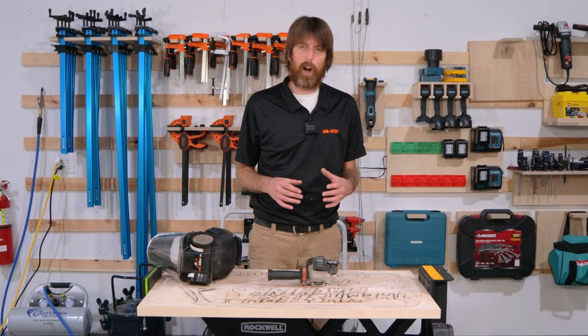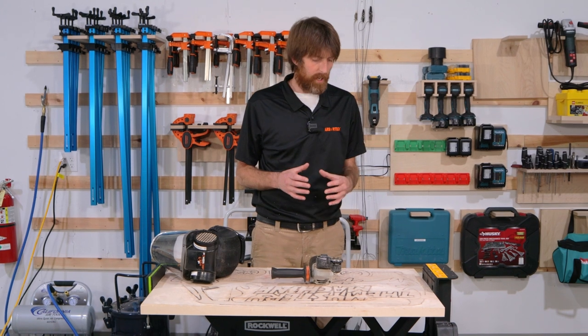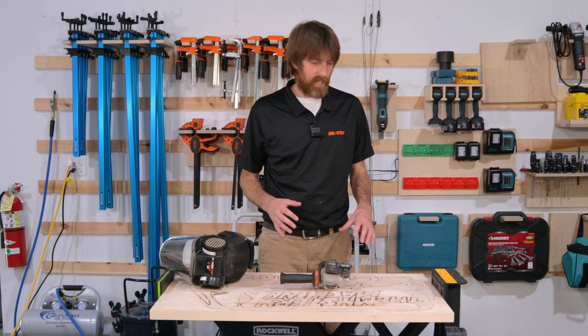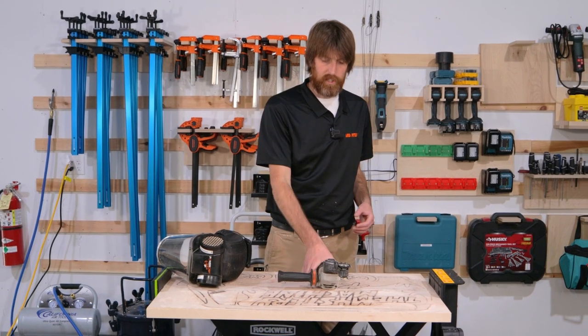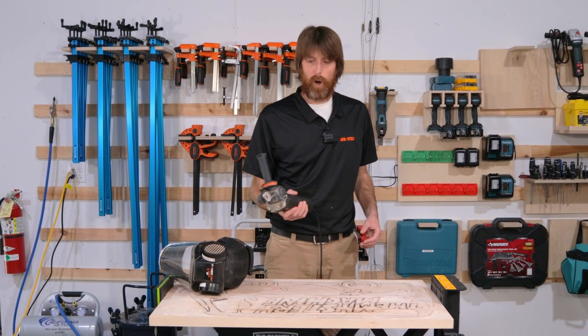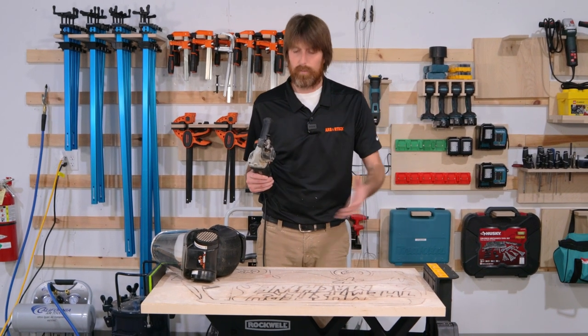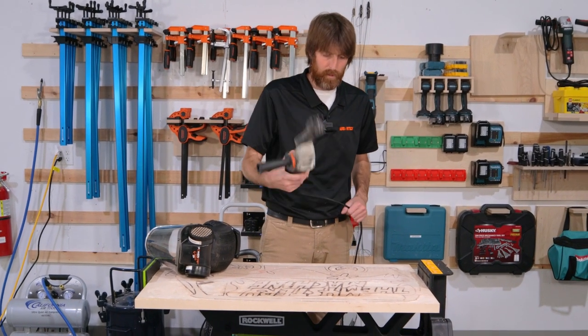So we started with the power carver and the turbo plane just to kind of get an edge in some areas where we could get in there with a bigger attachment. We're going to switch to the mini carver with the mini pro and use that to get into some tighter areas, get some more detail, remove some more material, and see what we're working with.